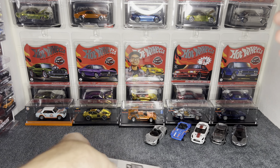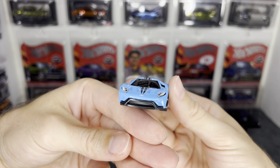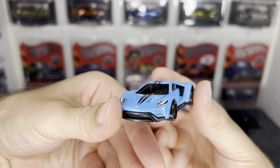Next up, I think this might be one of my first 918s I've opened up. This is the first edition — it has that 'New for' tag. It's silver with black — nothing too crazy going on, but a cool one to add to my Porsche box. I think that's the only Porsche of the day.